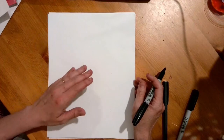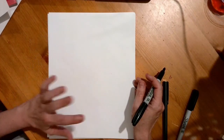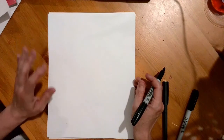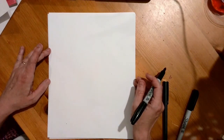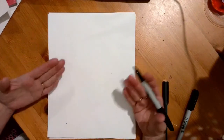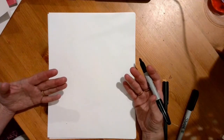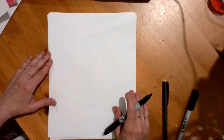I do not want breaking things down into basic shapes to become a crutch for you. I don't want you to do it every time you draw for the rest of your life. I want you to understand how to do it so that your mind and eyes start to do it on their own without having to really physically put it on the paper.